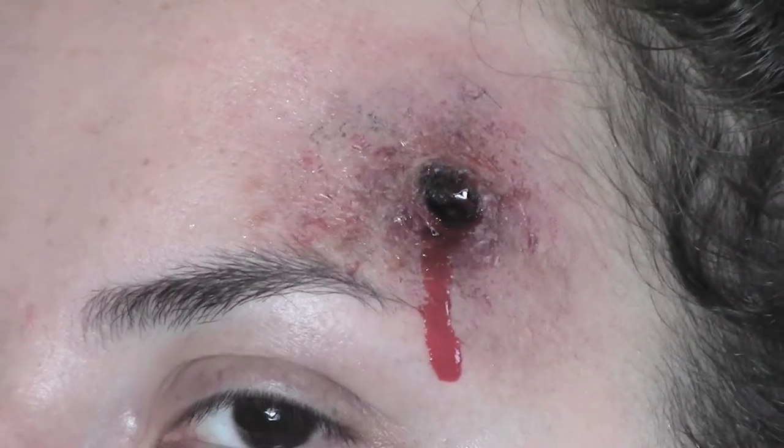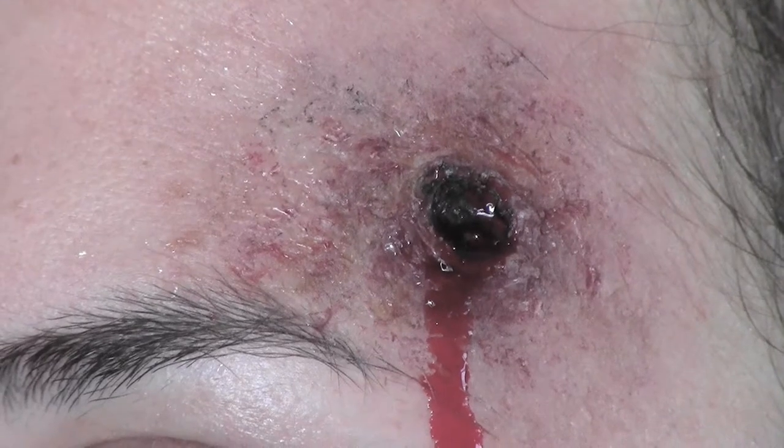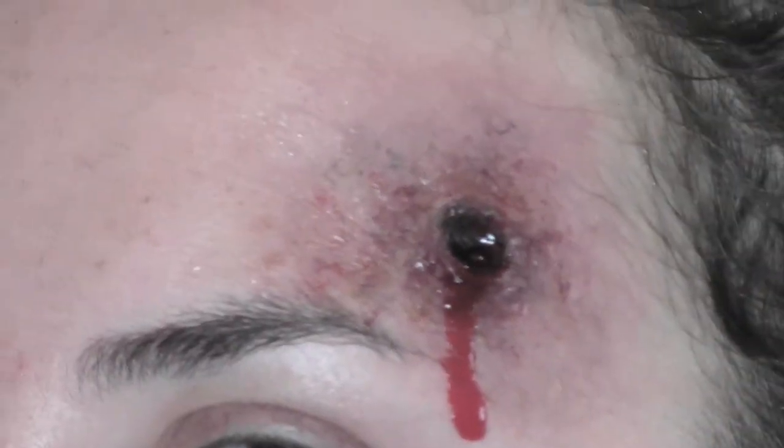That's the finished wound — I hope you like it! If you do, give me a thumbs up, share the video, and don't forget to subscribe. Thank you for watching and I'll see you in the next video!